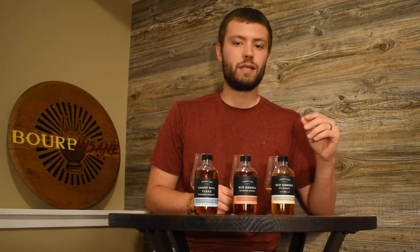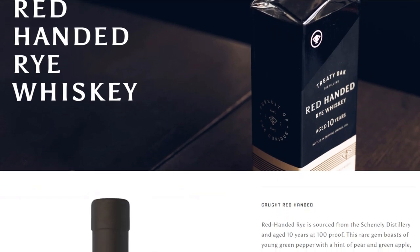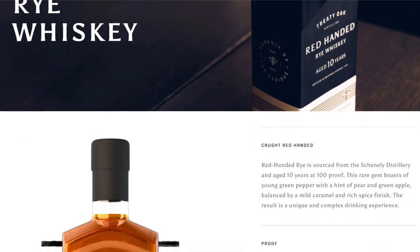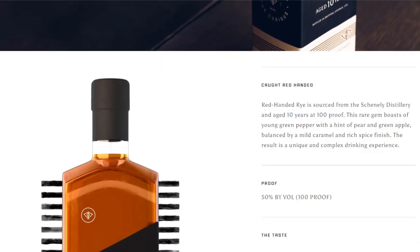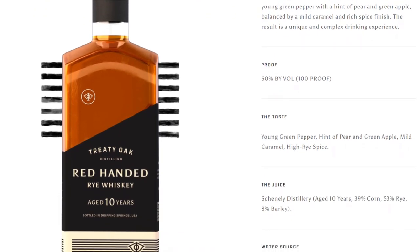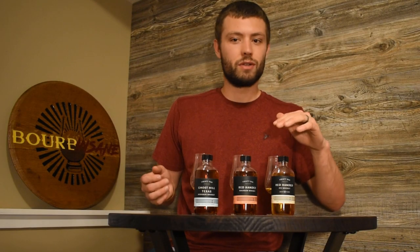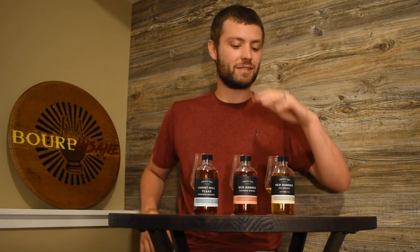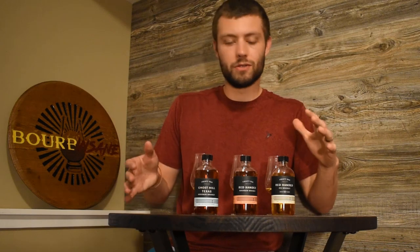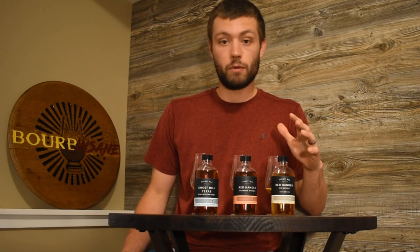The last expression we're going to be reviewing today from Treaty Oak is the Red Handed Rye. This is a 10-year aged rye whiskey and it is sourced from Shenley Distillery, aged 10 years, with 39% corn, 53% rye, and 8% barley. So we're talking a barely legal rye here. It is 10 years and they also upped the proof to right around 100 proof. They kept true with the Red Handed name — they're stealing those barrels, but the transparency is very nice. I've been into rye whiskey big time lately, recently put out a couple of rye reviews. I'm really curious to see what I think of this rye.